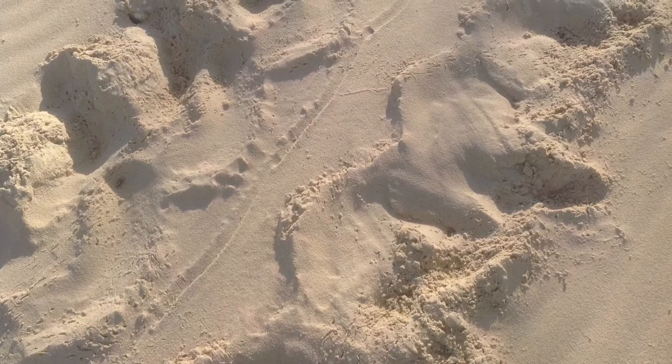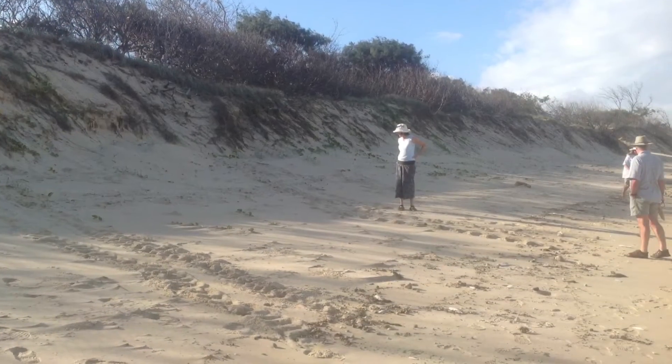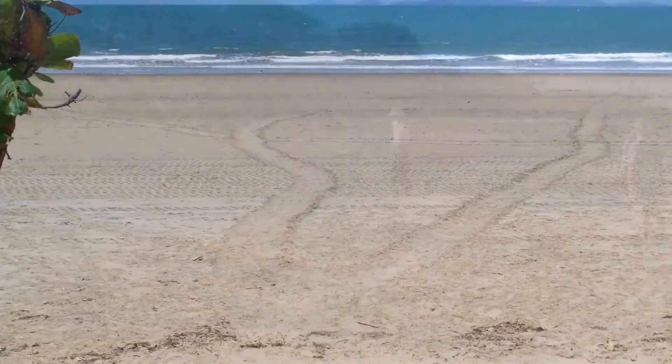What you'll find is flipper marks going up along the beach heading towards the dunes. A hot tip: early in the morning is the best time to discover fresh tracks.